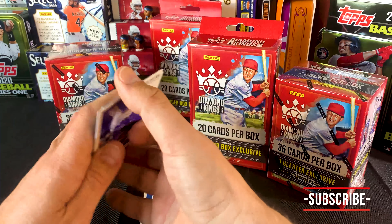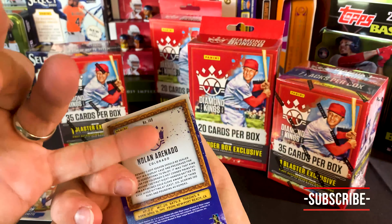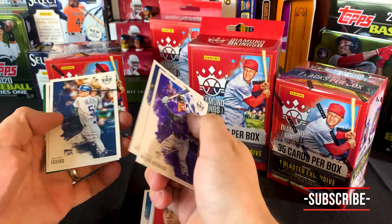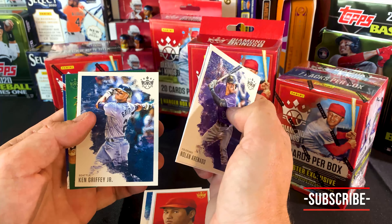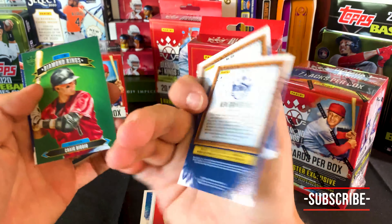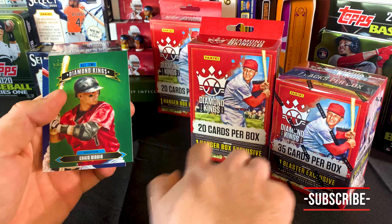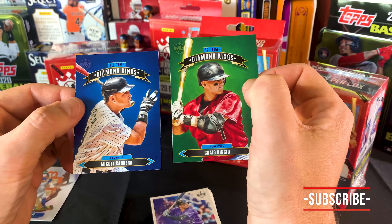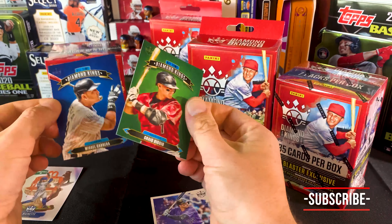These are the T206 kind of style. This is Ohtani from those Angels of Los Angeles. Then Nolan, back to some base. However, 149 — so an SP. Justin Dunn, SP. Ichiro, SP. And Griffey — God, look at that swing. Griffey, you da man. Craig Biggio. So we've got our all-time Diamond Kings in Craig Biggio and Miguel Cabrera. Nice.